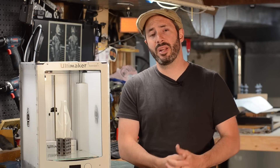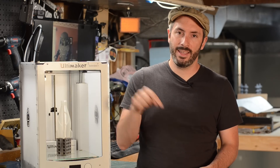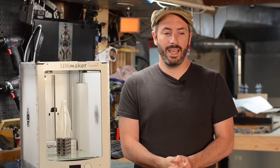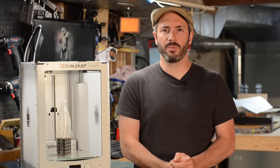Thanks for checking out the video and getting up to speed on Prop 3D Season 2. The first build video is one week from today, and if you're not subscribed, go ahead and hit that button right now. We'll be continuing our normal prop and costume making videos — look for a new one on Monday, and our live stream usually goes up on Wednesday. I better get back to work and get this printing for Prop 3D Season 2. We'll see you there.